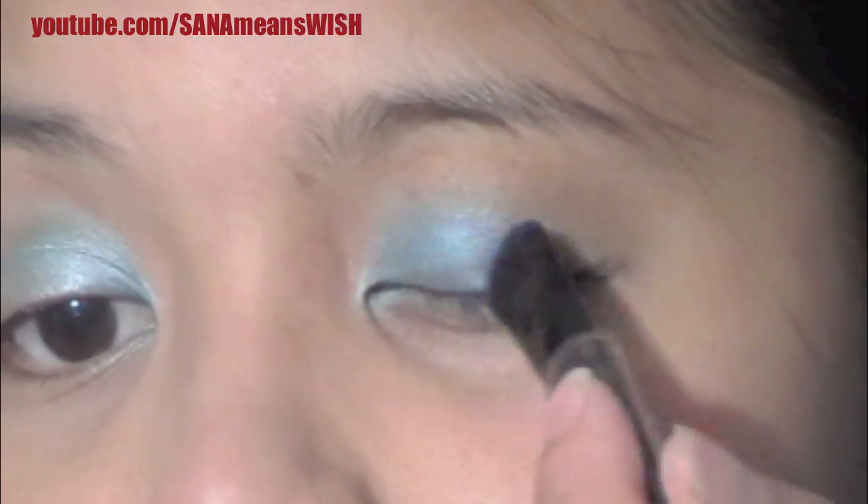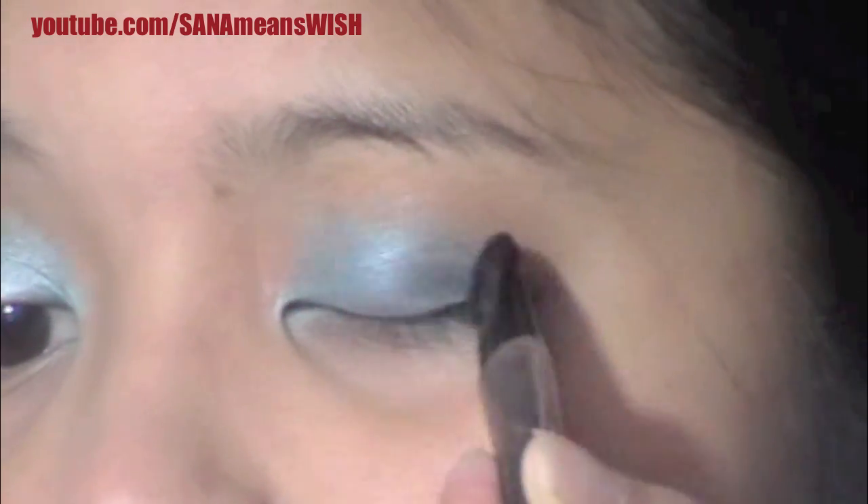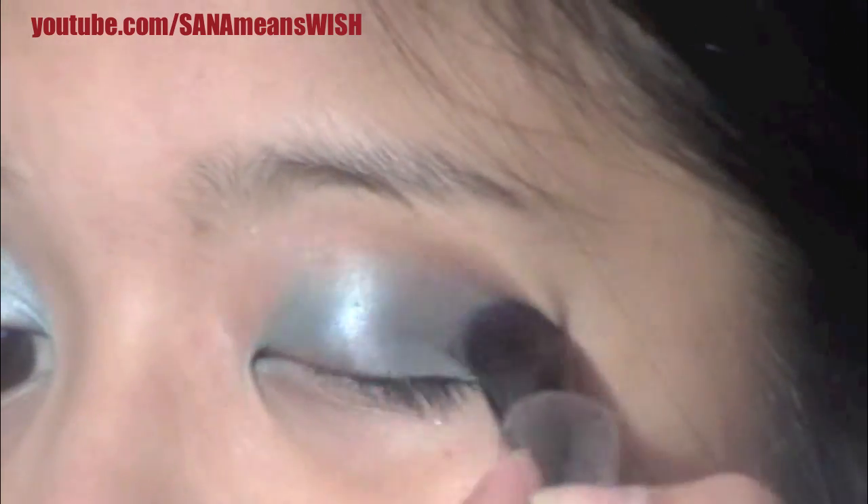Next we're going to use some of Claire's stuff — the royal blue and the shimmery black. First you put the royal blue color over the middle of the lid, and we want to make sure it doesn't get too muddy, so we don't put it all over the base shadow. Keep it more towards the outer part of the eye so it won't be muddy — it will be pretty.